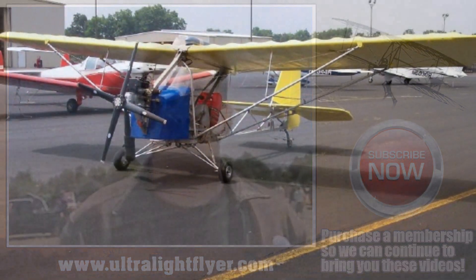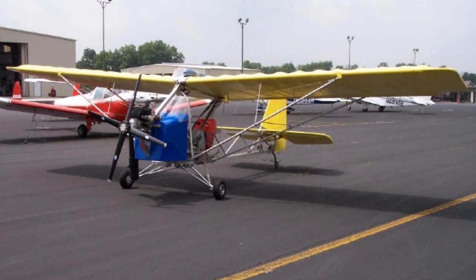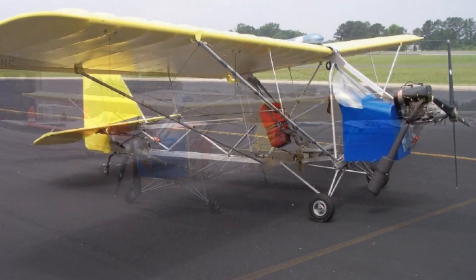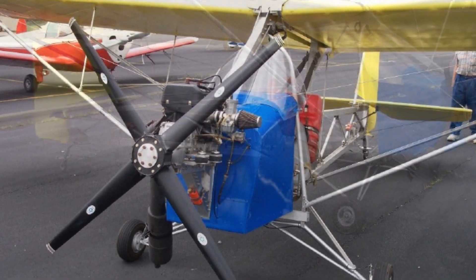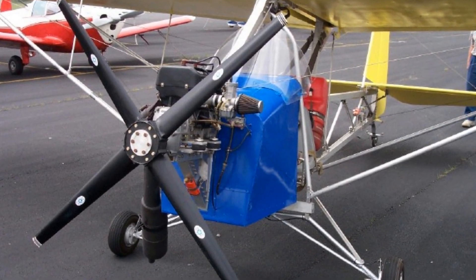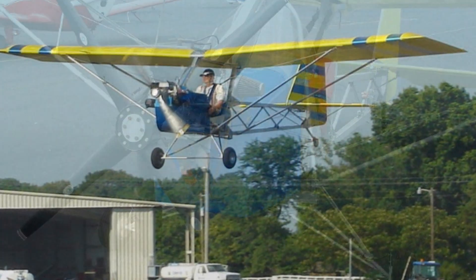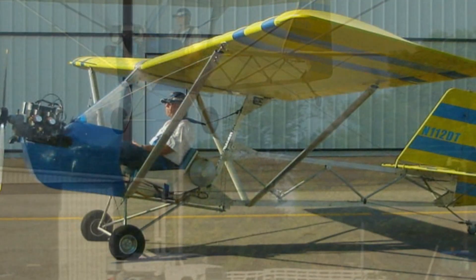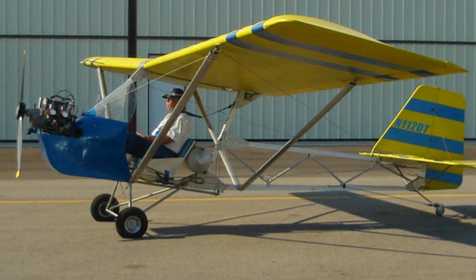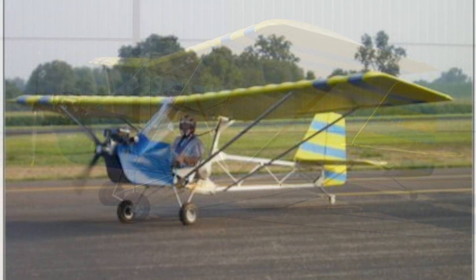Now we're talking about a simple ultralight — what kind of construction are we using in the fuselage? The fuselage is square tubing, 2-inch square tubing, 6063-T351, and you can use T6 tubing also. There are 1/8-inch thick gussets, and there are only two common bolt sizes in the entire airplane: quarter-inch bolts and 3/8-inch bolts — AN3 and AN4.